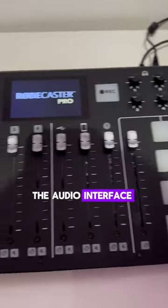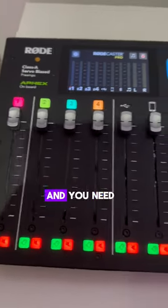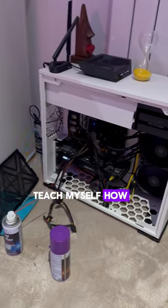Next up was the audio interface. My goal is to be able to play music on stream, and you need two different channels to do that. So I got this Rodecaster Pro, which is very advanced for my level of expertise, but I am going to teach myself how to use it.